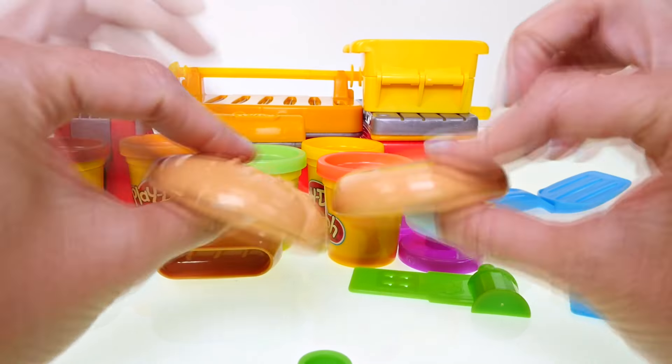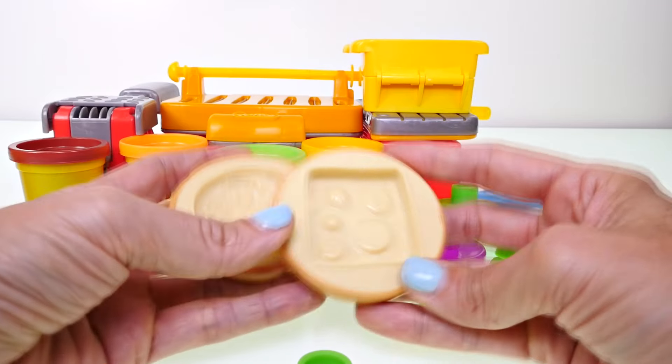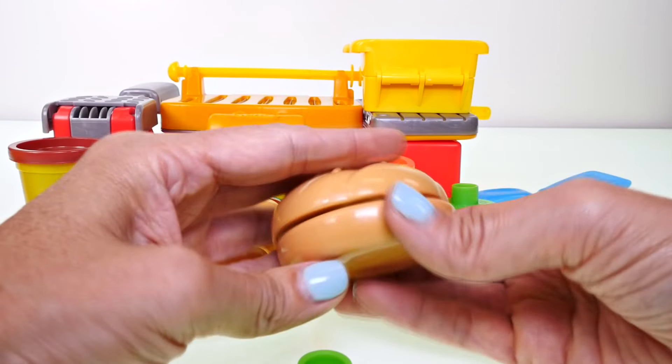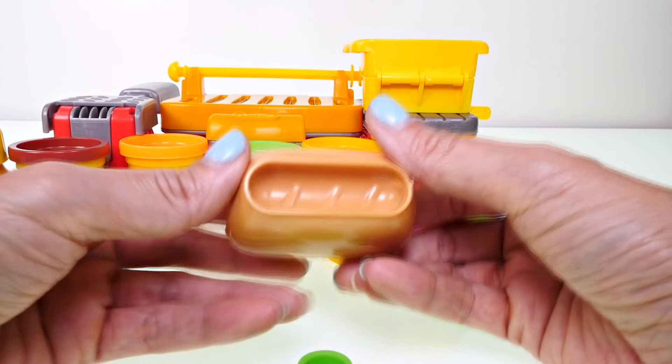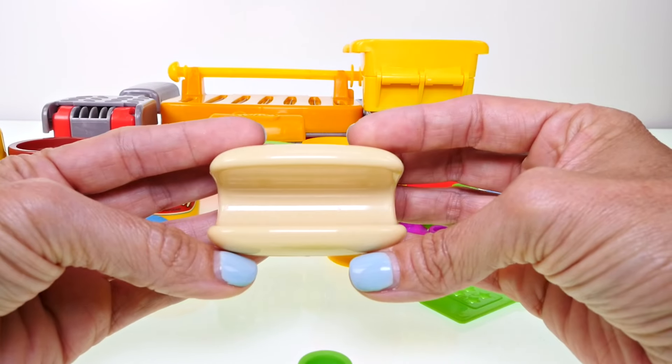One thing that's really cute — this is the hamburger, and they put the molds inside the bun. So this is a slice of cheese, this is the patty like the burger patty, there's the bun. Here is the hot dog bun and the mold for the hot dog on the other side. Isn't that clever?